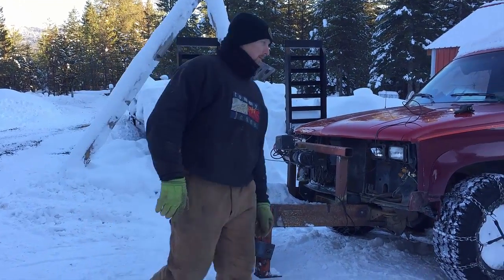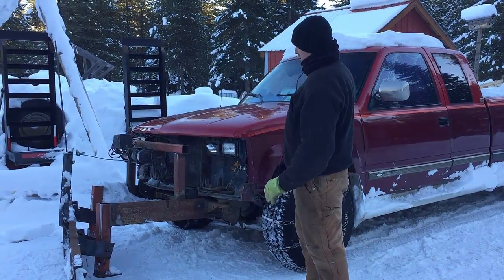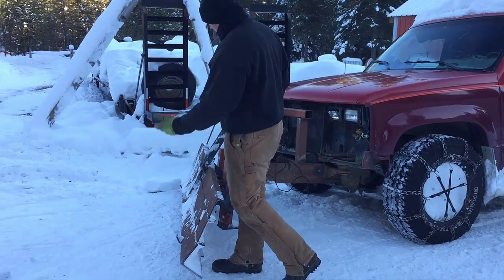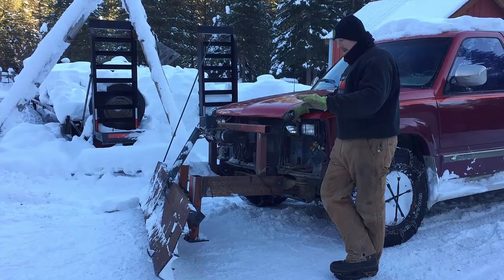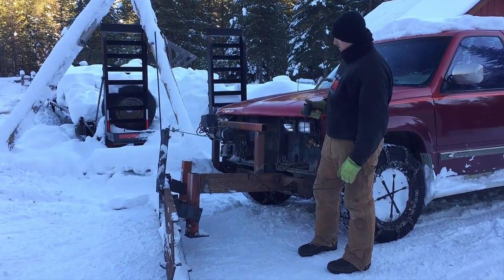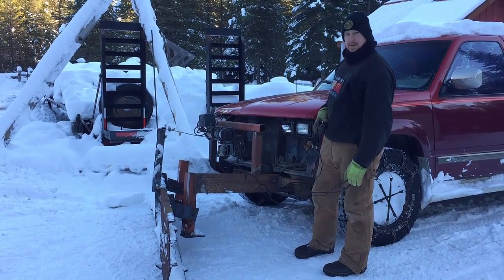It works. All you do is run the control up through the window and you can raise it up and down. It doesn't go near as high as I would like — I wish it could come up like six or eight inches off the ground, but it's just not how it's working. Then you just lower it. Yeah, you amaze me — my redneck plow.